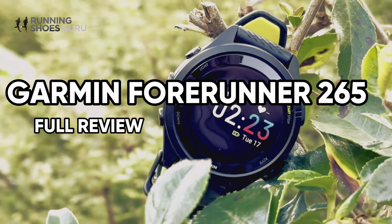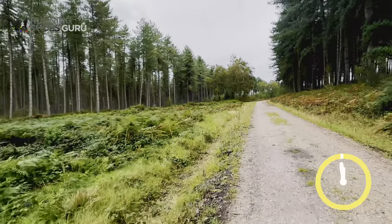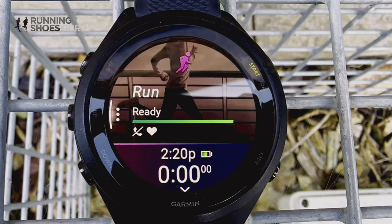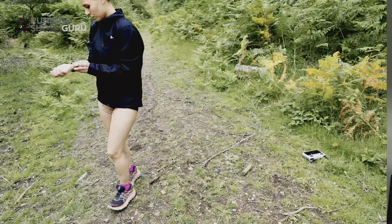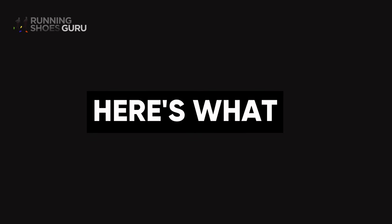This is the only Garmin Forerunner 265 review you'll ever need. We tested every feature, every hour of every day, for months, so you don't have to. How to use the watch, what we at Running Shoe Guru found versus the advertisement, major pros and cons, and which type of runner this Garmin Forerunner 265 would suit. Here's what we found.